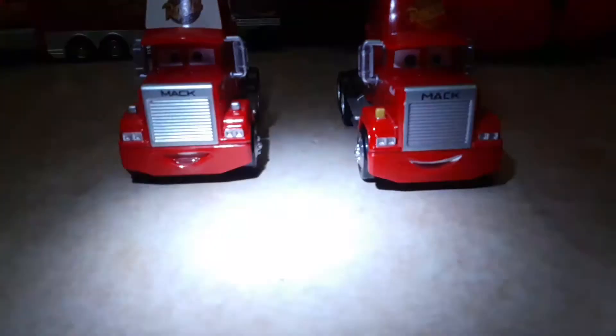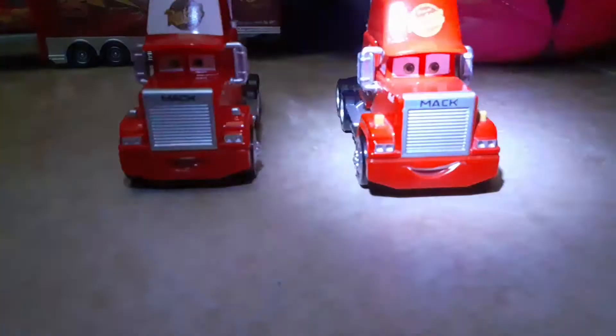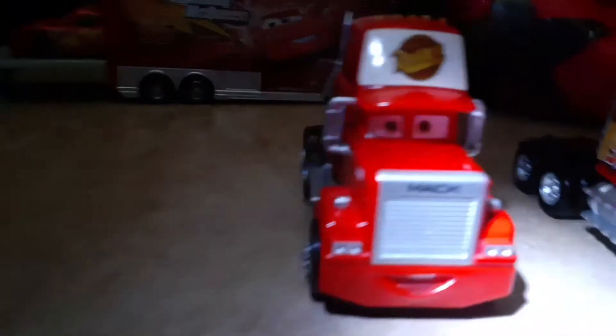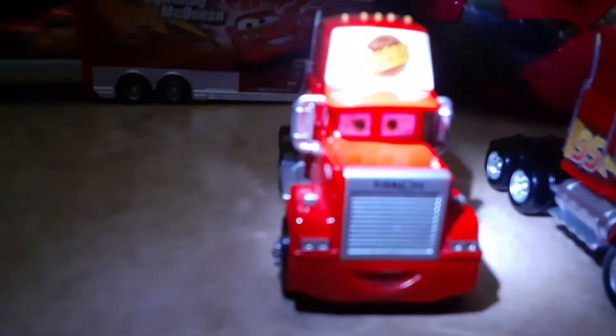Hello everybody, happy Easter. Today I'll be doing a review on Mac. Yeah, so I got him recently. Once again, happy Easter. So let's start with Cars 1 Mac.